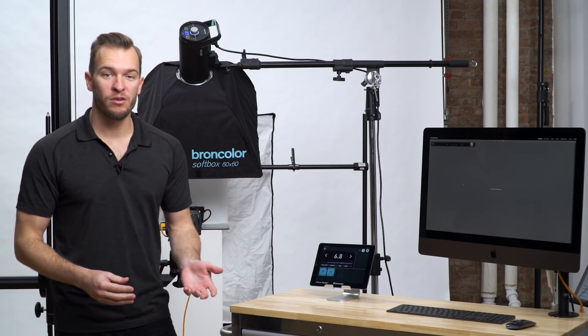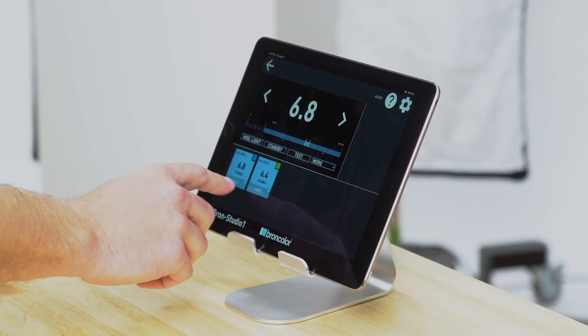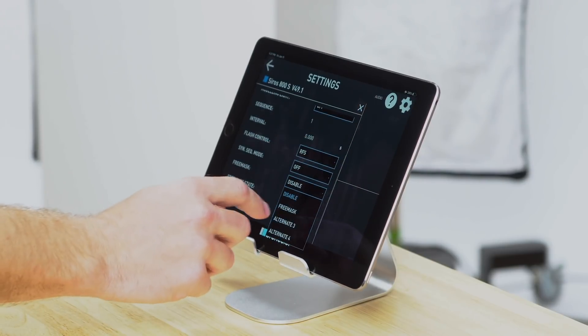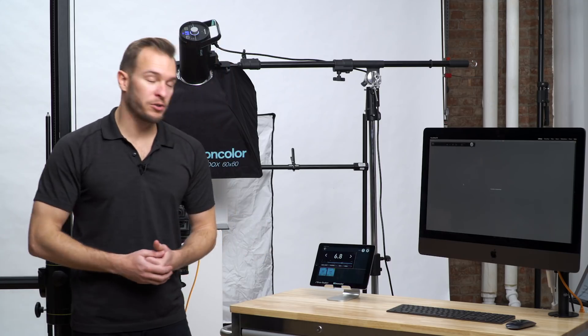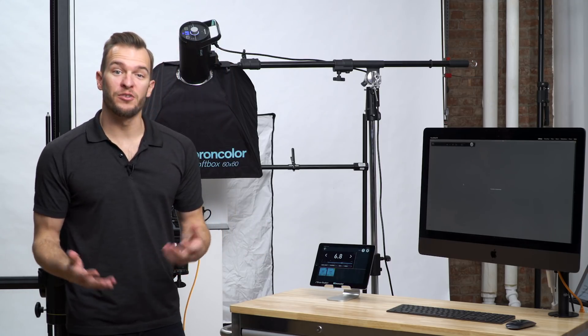With Wi-Fi enabled on both lights, under our key light we simply tap More and then FreeMask. From there, we set it to Mask 1. Since our background light fires for both shots, no changes are needed. So now we're ready to shoot.